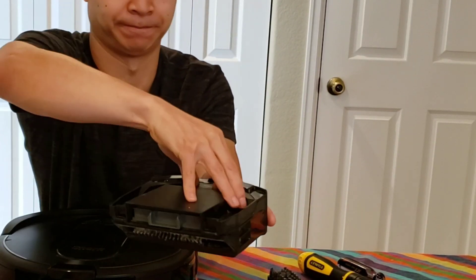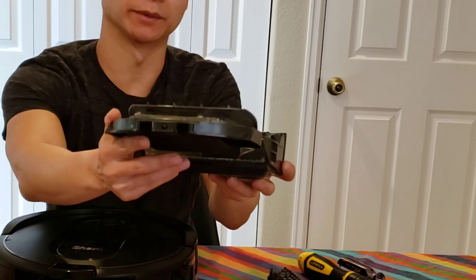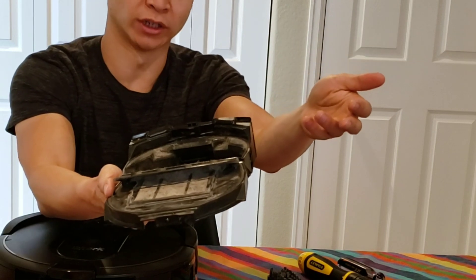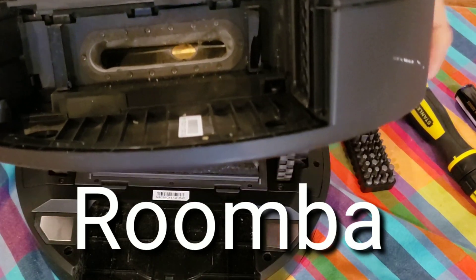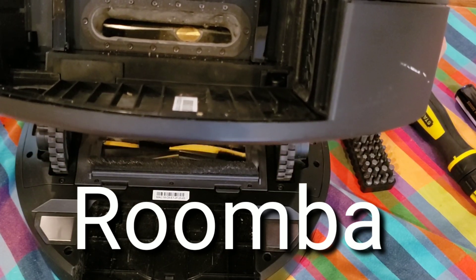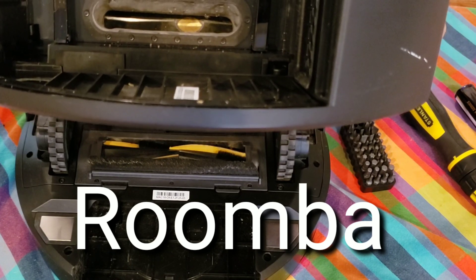Here's a look at the dustbin. One thing I did notice is that the robot does pick up a lot of dirt and debris, even on its low power setting. I did do a full run on this during my house. Notice that down there — see that kind of gold disk there? That's the dirt bin sensor. You can detect if there's dirt going in the bin.